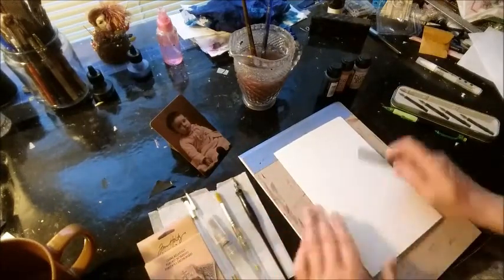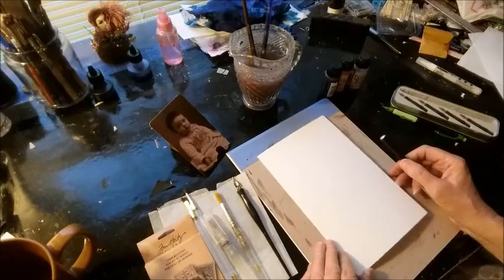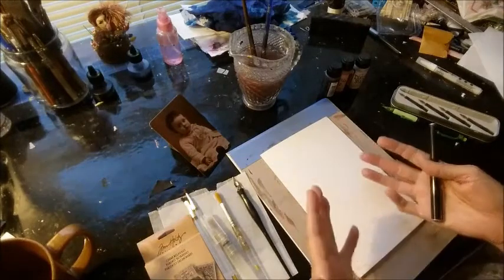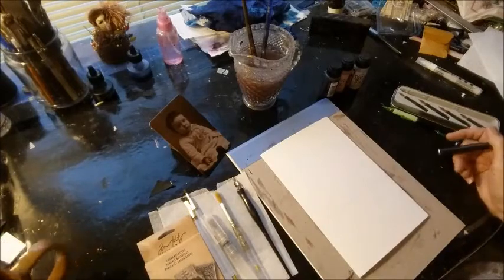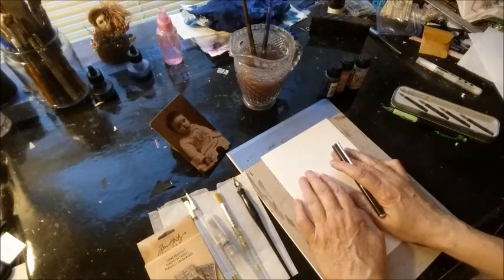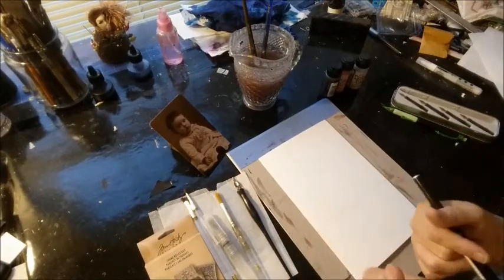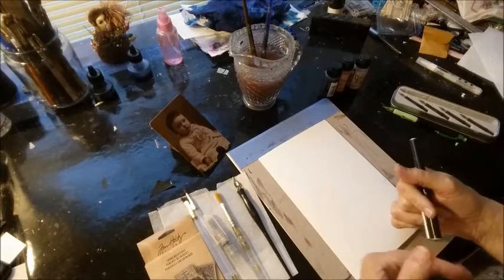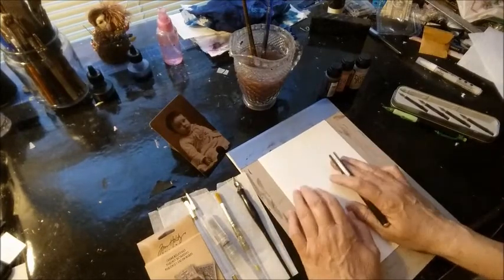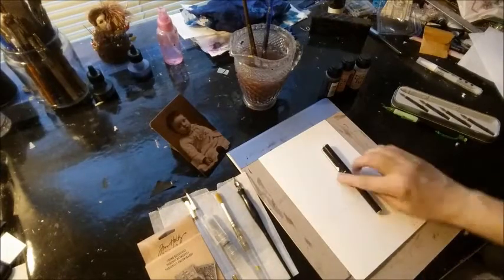I'm still working the 15-minute time limit. Giselle, who is the host of the 365 Art a Day group on Facebook — there's a link below — kind of changed it to say if you need to work over 15 minutes a day, that's fine too. Her goal is to do at least 15 minutes a day of art, minimum. My personal goal is to keep these to 15 minutes, maybe 16 or 17 minutes, because I don't want to overwork my photos or my drawings from the photo. So I'm going to set the alarm clock for approximately 15 minutes.